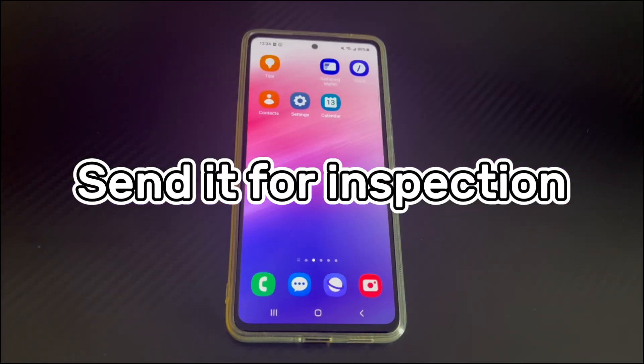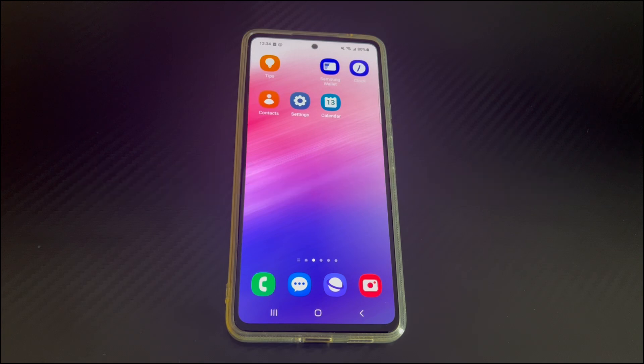Method 6 is to send it for inspection. If you still can't fix the Android phone buttons, it may be a hardware problem. You need to take the phone to an after-sales repair center for technicians to help you further check and fix the problem.